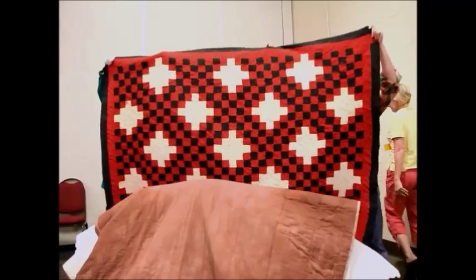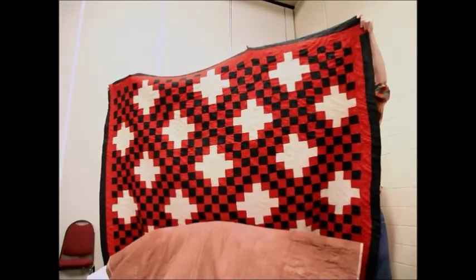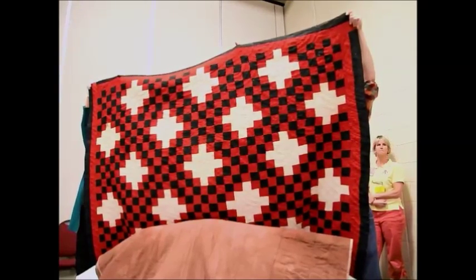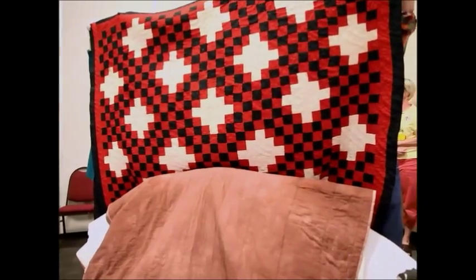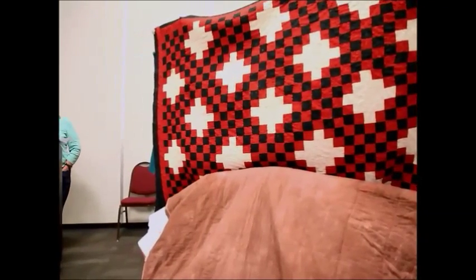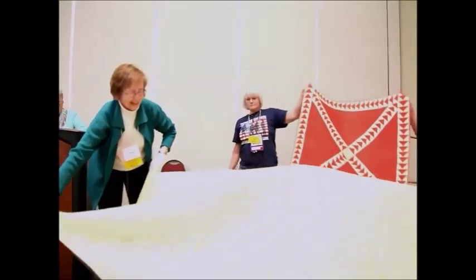The next quilt is a double Irish chain in red and black. It was machine-pieced but hand-quilted in the Baptist stitch — kind of like a windshield wiper motion. The owner's mother's family grew up near the Savannah River, and the story has it that when she ran out of thread, she pulled a piece of hair out and kept sewing. That's dedication — they did have long hair back then.